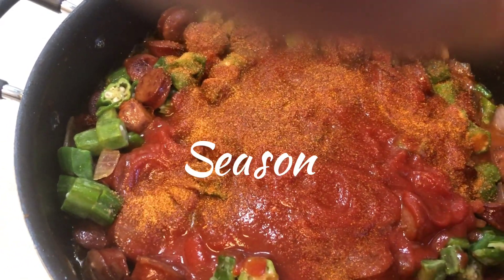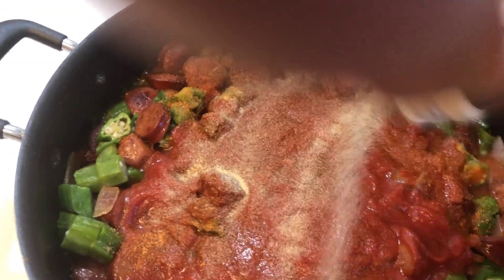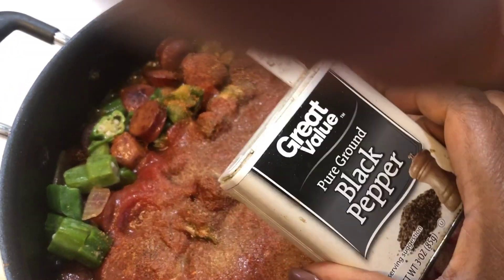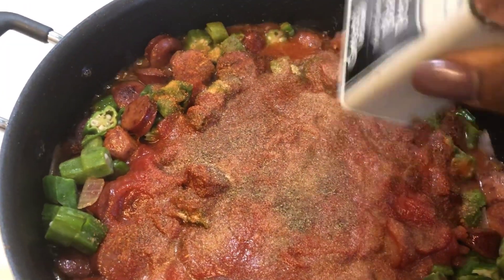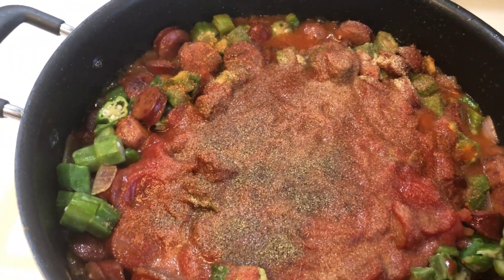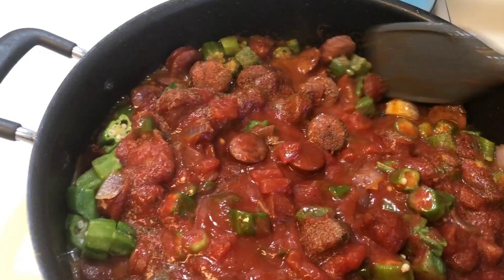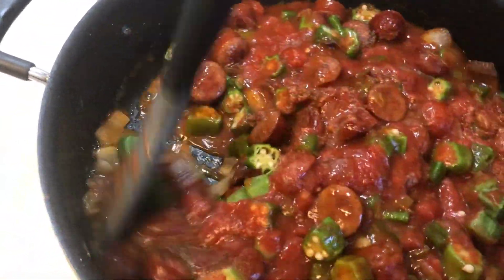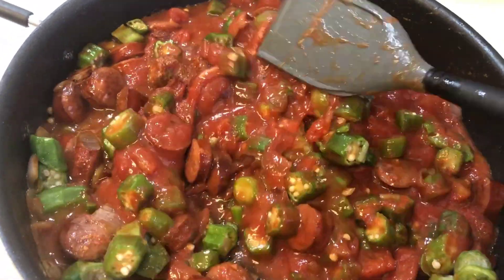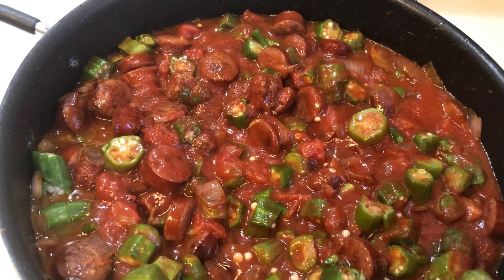Always season to your taste — whatever seasonings you prefer are fine. Mix well, cover, and simmer for 10 minutes. For a spicier taste you can also add cayenne pepper, red pepper flakes, or hot sauce.